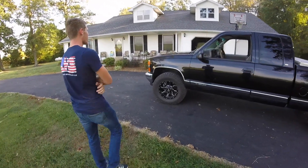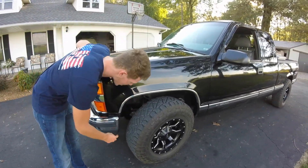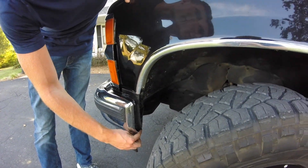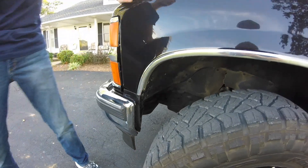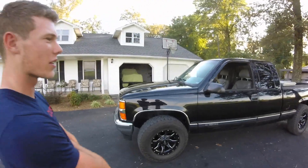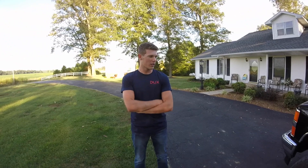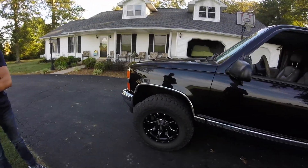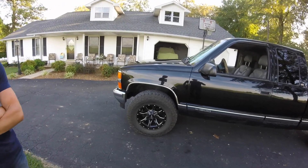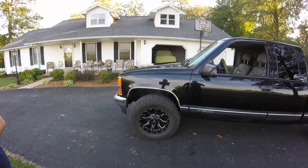One thing about the tires: they're 285/70/17s like I said. We did have to shave off a little up in the front because it was rubbing a little bit. So unless you have a lift, you could go bigger, but for a stock truck like this I think 285/70/17 would be the biggest tire you could put on it. It does fit very nicely though — he spent a lot of time figuring that out, made the decision, we put them on there with our fingers crossed.